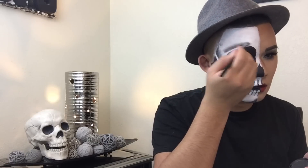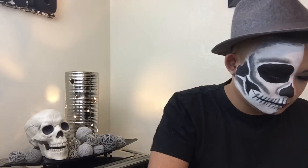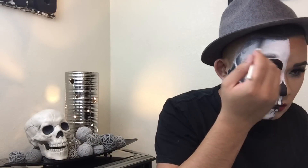I also did shading above my eyebrow, starting the most intense part of the shading towards the actual object and then feathering it out into gray. I also did my hairline to give a really contoured, skinny look — like a skull.